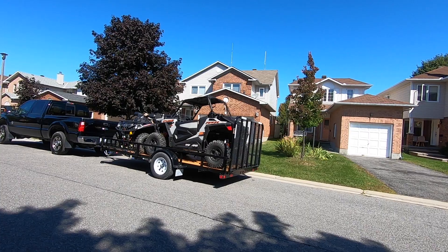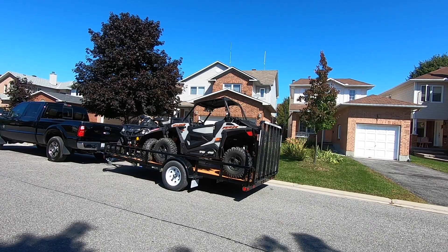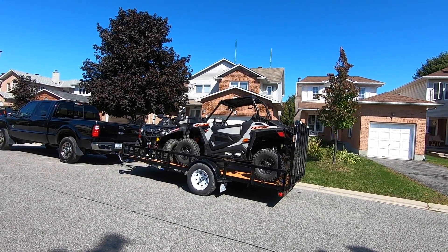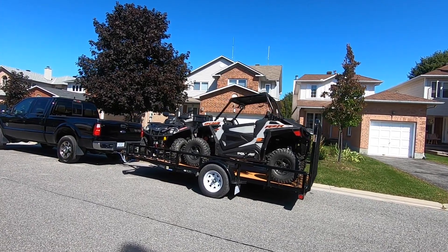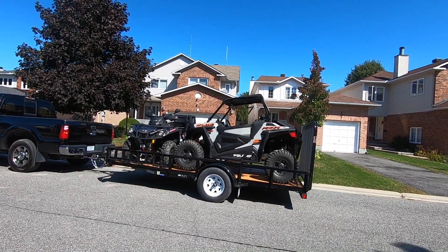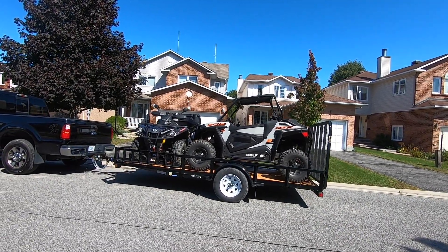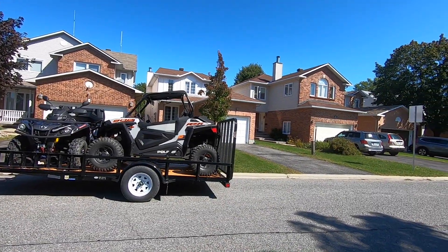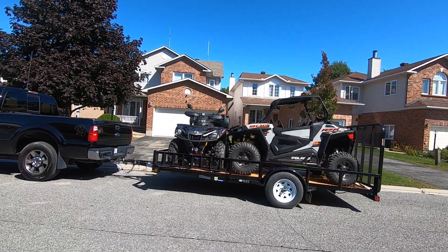Hey, Dennis here with ATV on Tour. Check it out — a new side-by-side and a new trailer. The enclosed trailer was great for two quads, but it did not work for a side-by-side and a quad together. I could do one or the other but not both. So I had to change things up, did a lot of shopping and comparisons, and this is the trailer I chose. It's made by Load Trail, purchased in Perth, Ontario. It's got the rear gate and front or side ramps for the quad — perfect choice for me.